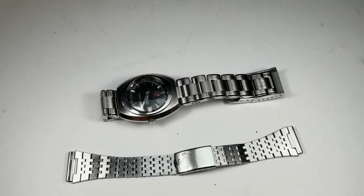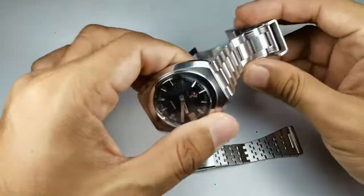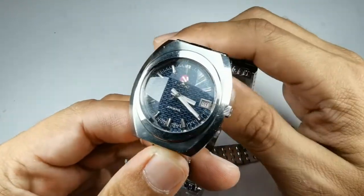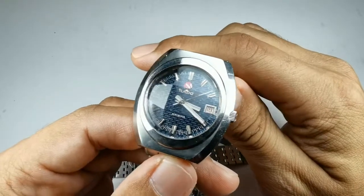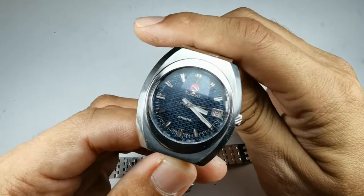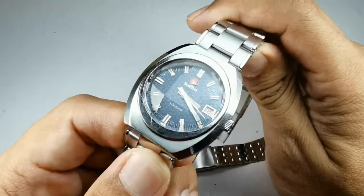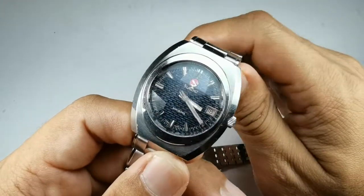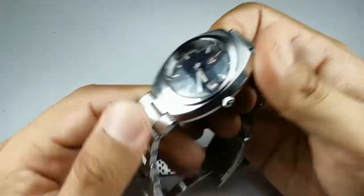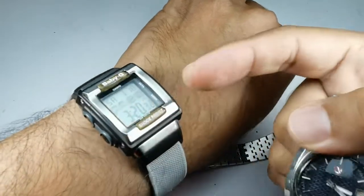Assalamu'alaikum and hello YouTube, my name is Norm Rahmat from Animosh, coming to you from Malaysia. Today the subject of our review is my latest purchase — not really latest, but a purchase I made in December last year at the Tokyo city flea market, where I managed to get this particular Rado Kriens for a very affordable price. I also got this very cool Baby G.